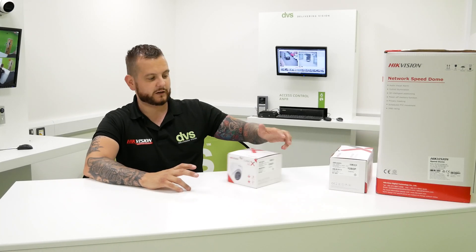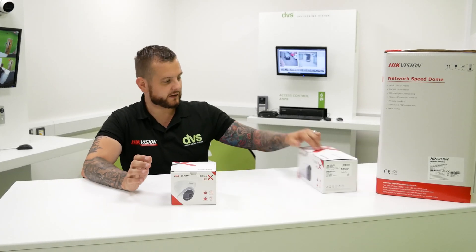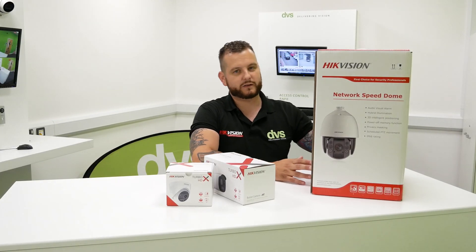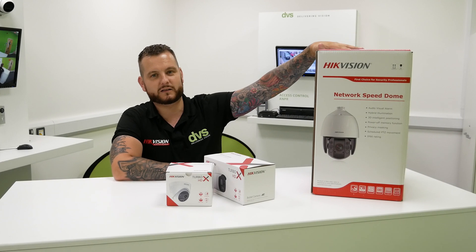Hello and welcome to another unboxing video. My name is Dytec, CTO of DVS, and today we're going to take a look at three new products we've had in through the door: a Turbo XHD turret, a Turbo HD bullet, and the IP PTZ with a built-in flashing light and speaker.